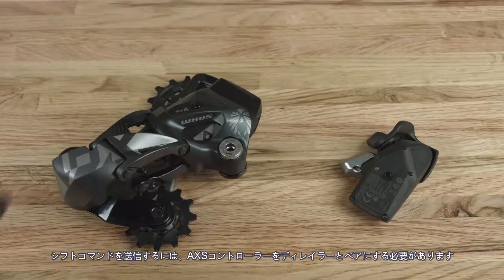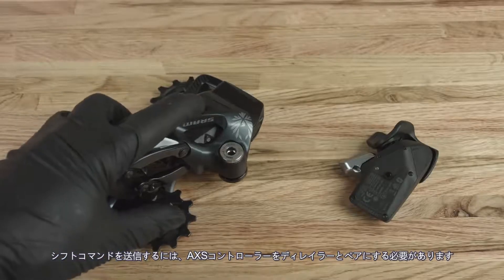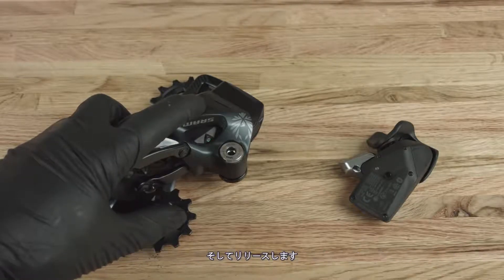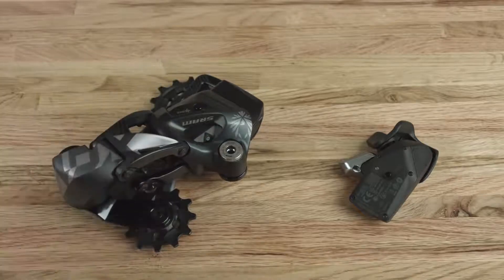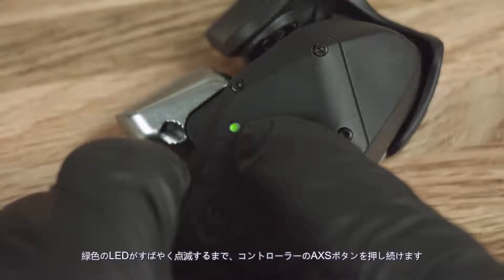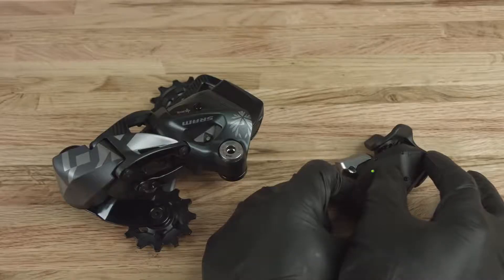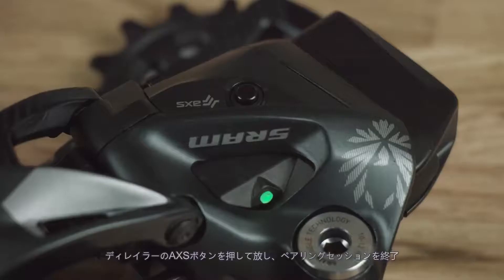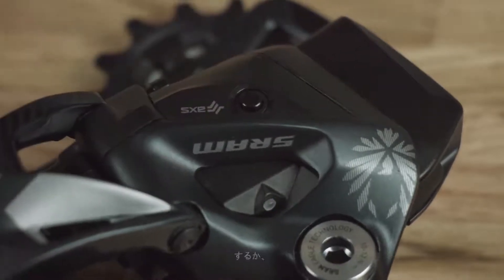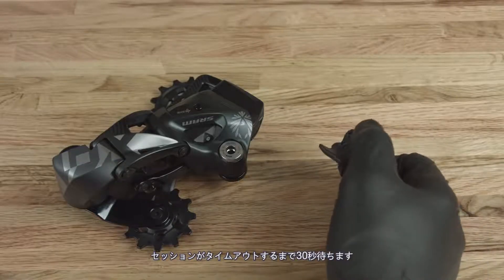The access controller must be paired with the derailleur to transmit shift commands. Press and hold the access button until the green LED blinks slowly, then release. Press and hold the access button on the controller until the green LED blinks quickly, then release. Press and release the access button on the derailleur to end the pairing session, or wait 30 seconds for the session to time out.